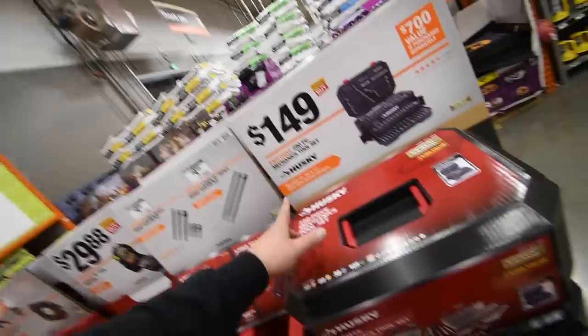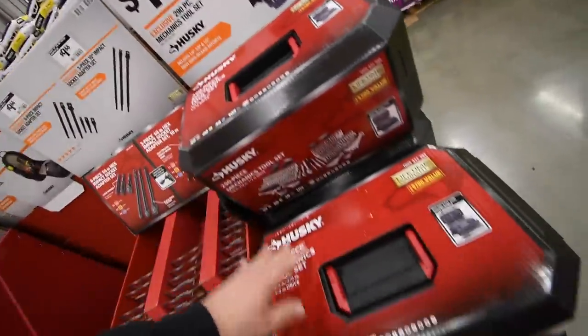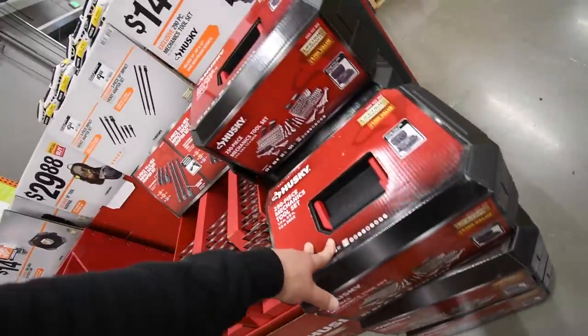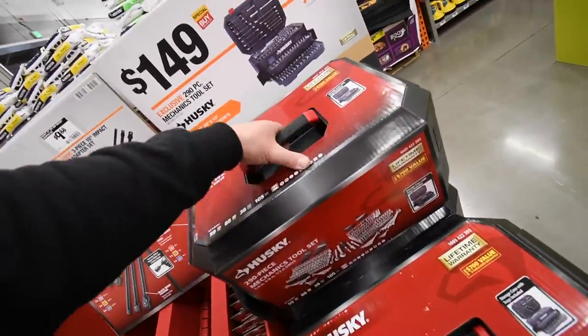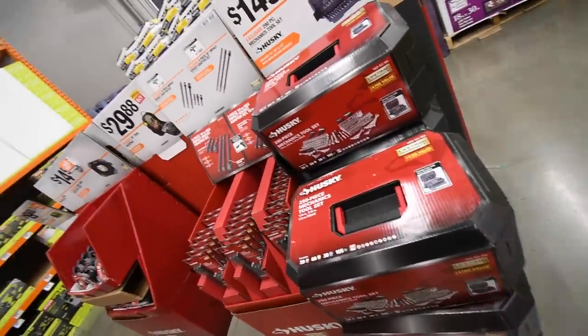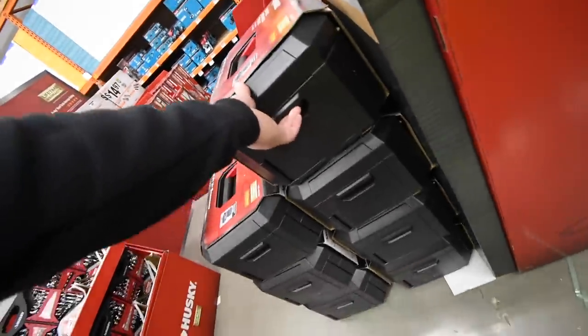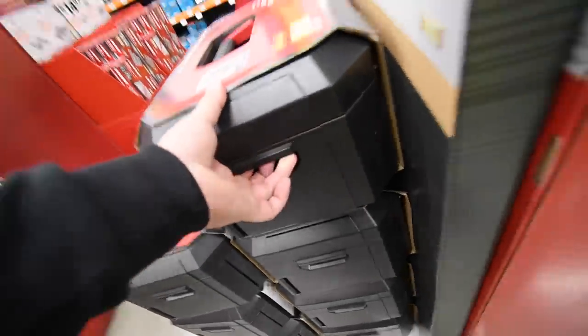149 dollars for the 290-piece mechanics tool set from Husky — actually a good price. Husky has never done me wrong throughout the years, so I support Husky. Nice set with a handle on the side.